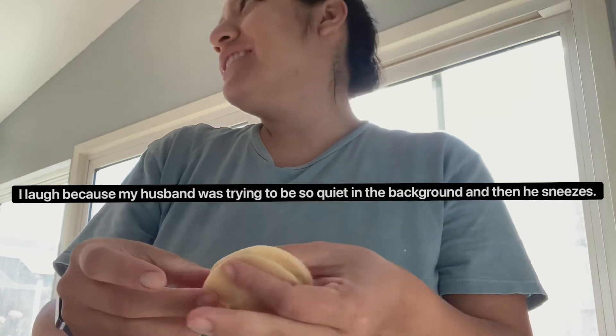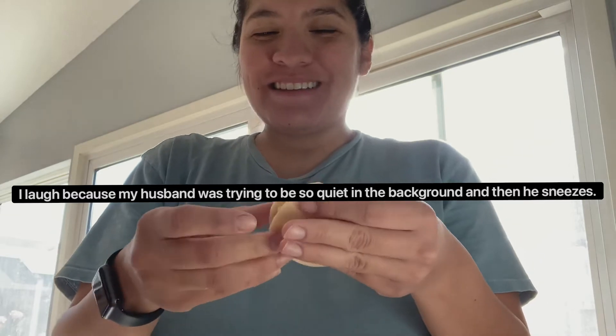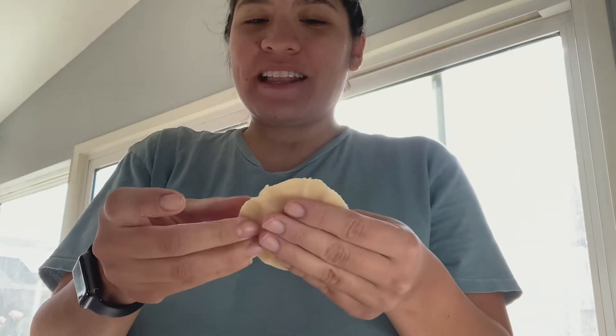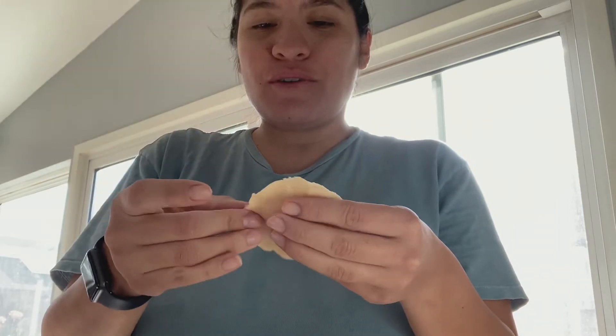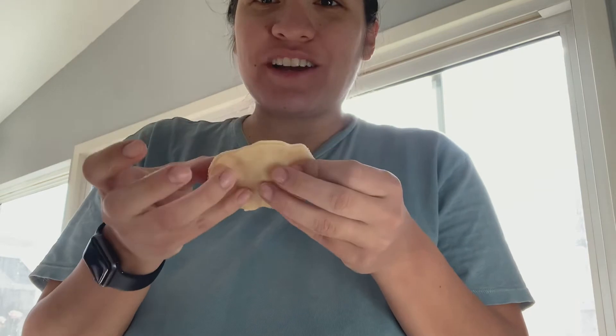Mine never come out the best. My friend Bethany who taught me how to make the cookies is so good at baking and makes them look really cute. Mine actually always look like seashells, but they still taste really good. Don't worry how they come out because it's all about how they taste.